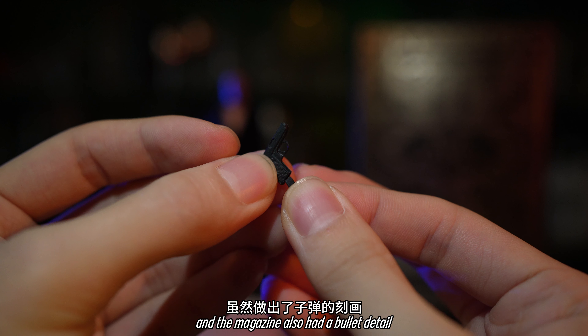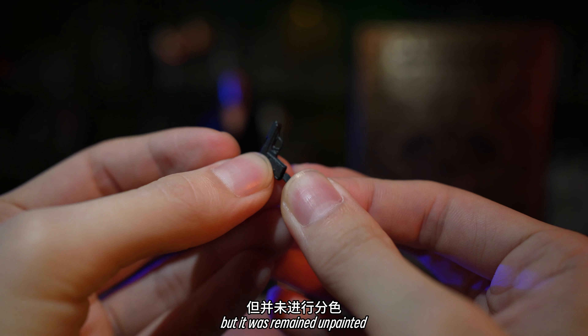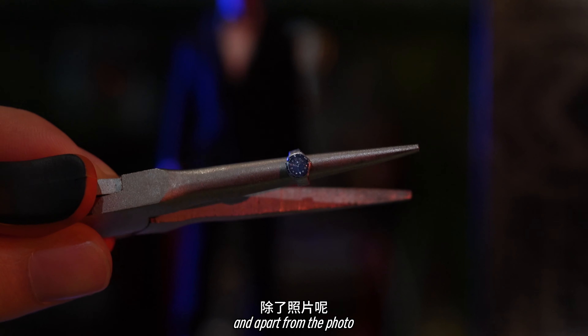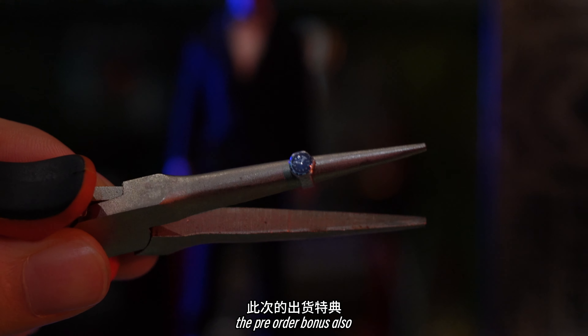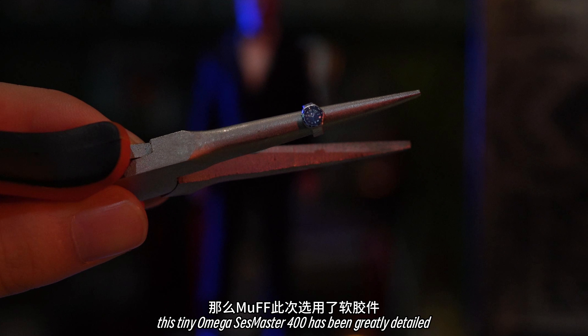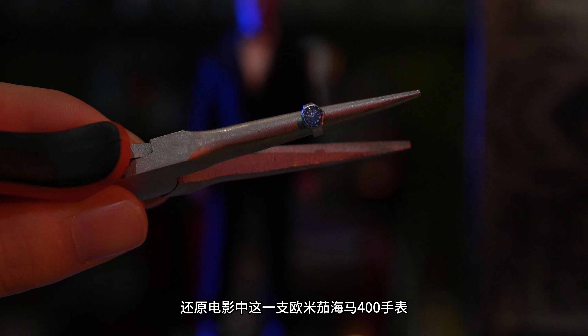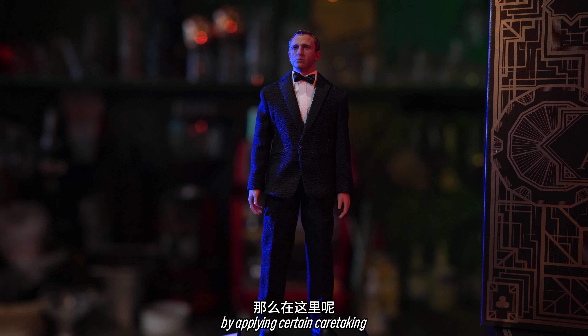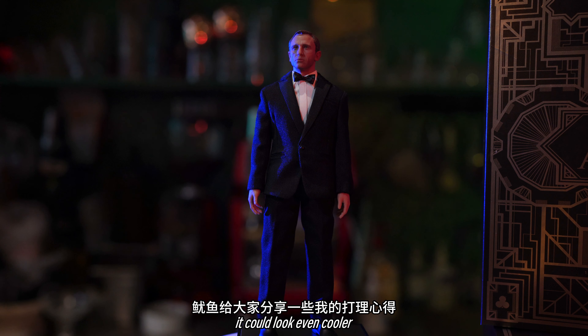The magazine also had a bullet detail, but it was left unpainted — you could paint it yourself after receiving it. And apart from the photo, the pre-order bonus also comes along with the James Bond watch. This tiny Omega Seamaster 300 has been greatly detailed. Now considering this is a suited character, by applying certain caretaking, it can look even cooler.